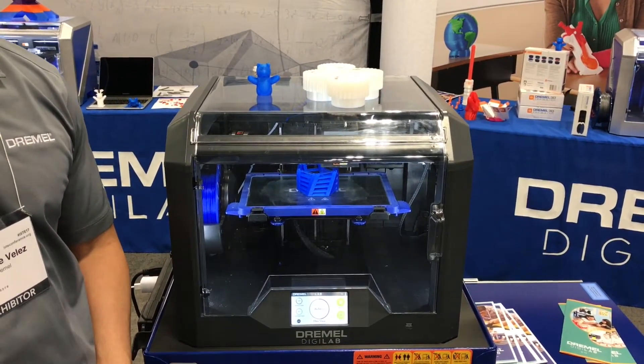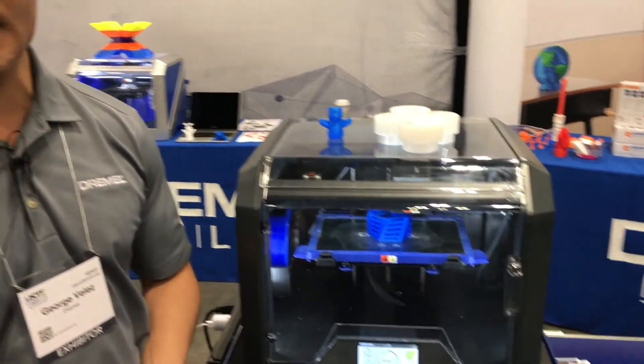That'll include two rolls of filament — one of the ABS and the other is the nylon. You can pick up more information on Dremel3D.com regarding the 3D45. Launch date will be August of this year, and if you have any questions, we look forward to answering them for you.